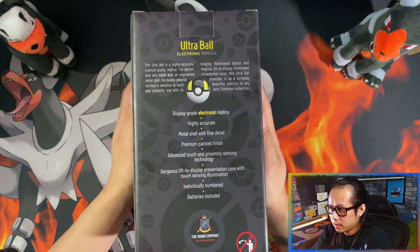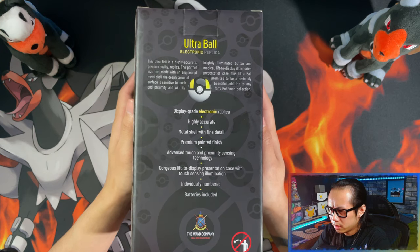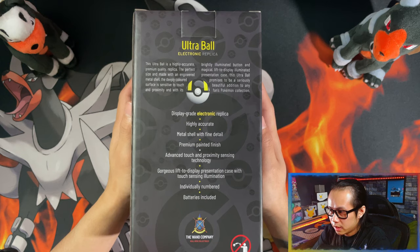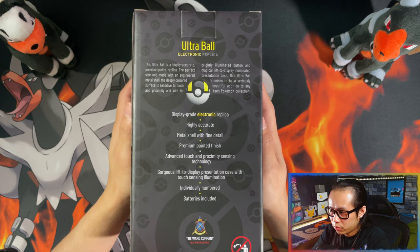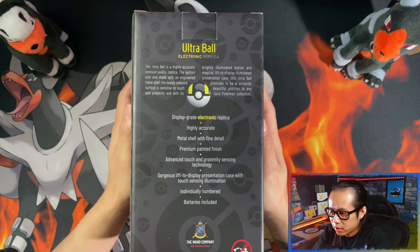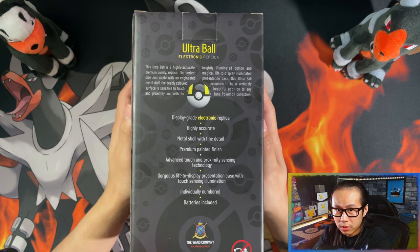And on the back, the contents I'm guessing, or it tells you how it is: display grade electronic replica, highly accurate, metal shell with fine detail, premium painted finish, advanced touch and proximity sensing technology, gorgeous lift-to-display presentation case with touch sensing illumination, display presentation case, individually numbered, and batteries included.